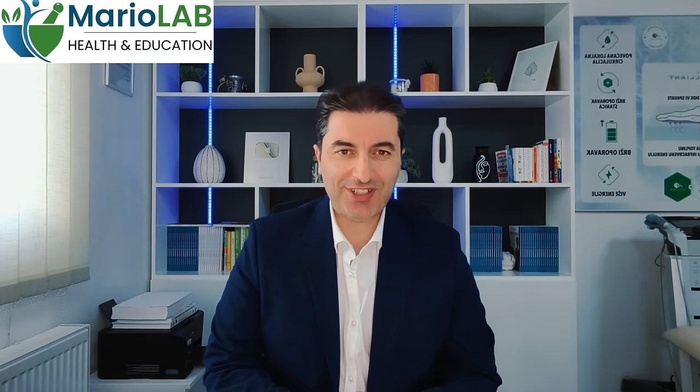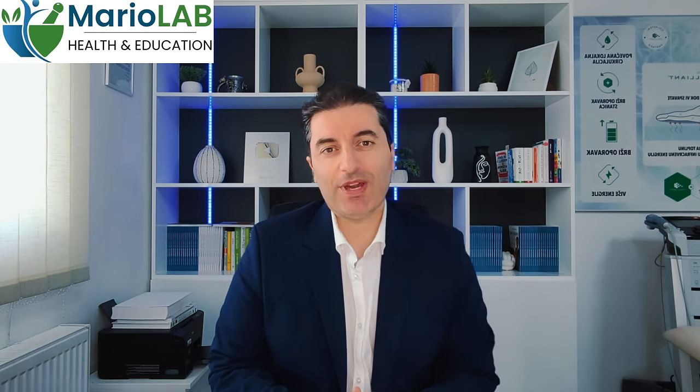Hello my dear viewers. Today I'm gonna teach you something very special. I'm gonna recommend you a perfect tea for removing high uric acid from your body.